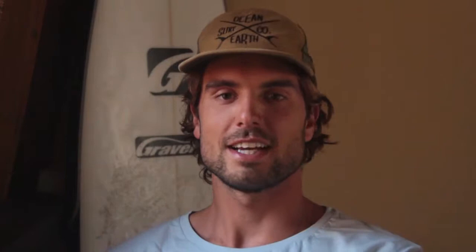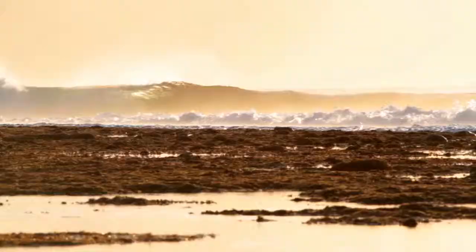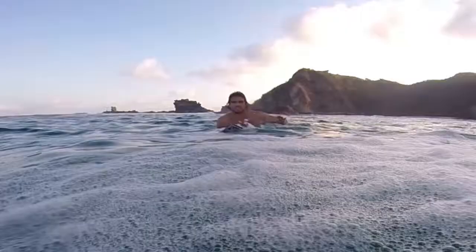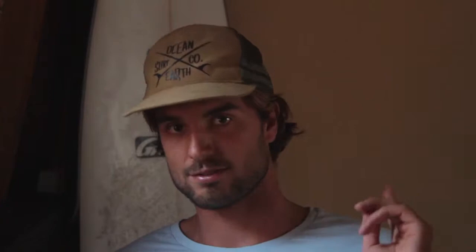I got to test the Gravel out at a bunch of different waves. The first surf I had on it was at Desert, and it was sick. It had a lot of paddle power due to the thickness, and then once I got on the waves, it was flying down the line well, motoring through sections really easy, picking up a lot of speed — that board had no problem trucking through the sections.